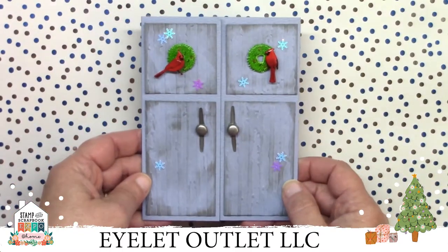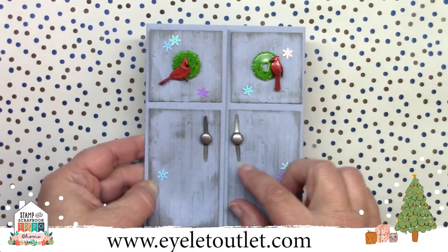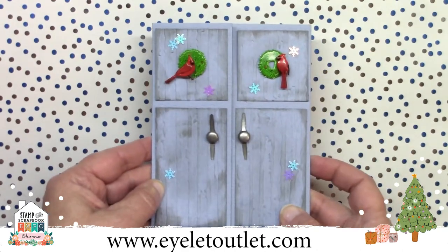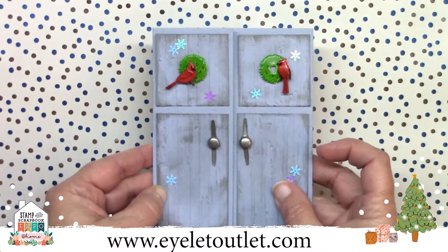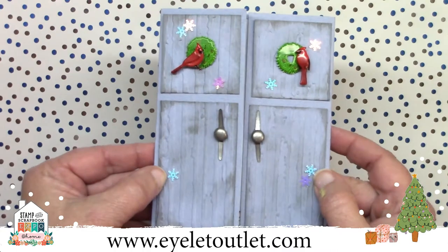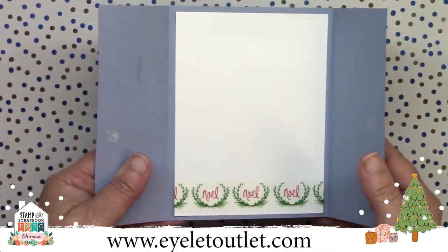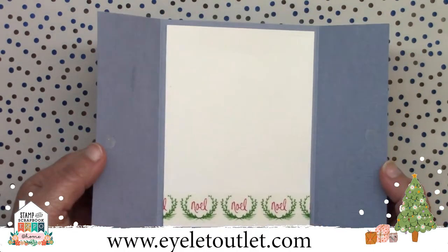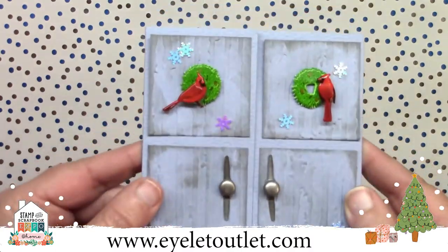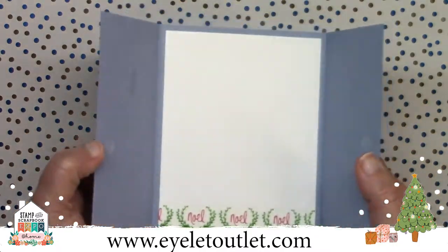Here's a rustic gatefold style card with a very cool use of our brads for the door handles and plates. Dawn flattened the brad part and glued them to the door. She used wood grain embossing on the door panels and our wreath and cardinal brads to make the scene, plus snowflake sequins for shine. It opens up nicely, and inside she uses a strip of washi tape. She used repositional glue dots to keep the doors shut, making it easy to display open or closed. You can also substitute wreaths with snowflake brads to turn this into a winter card.